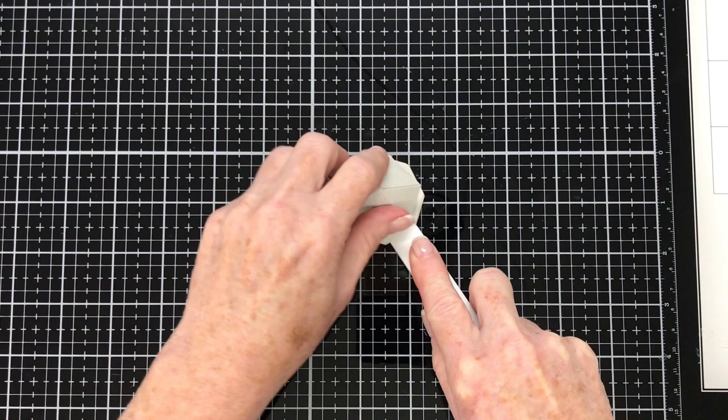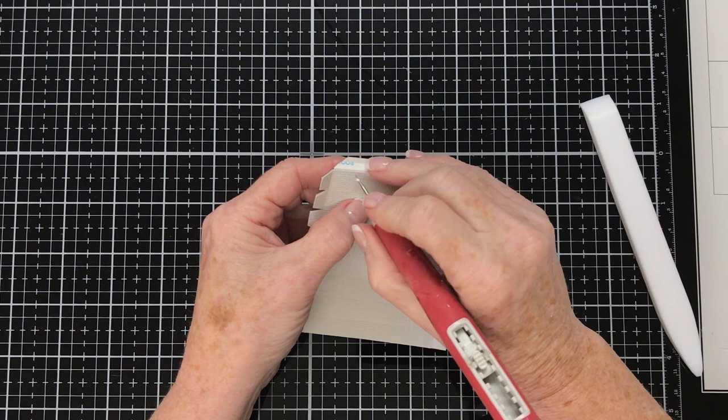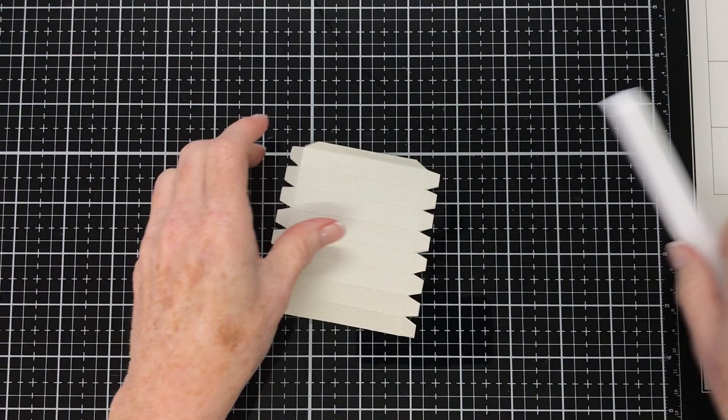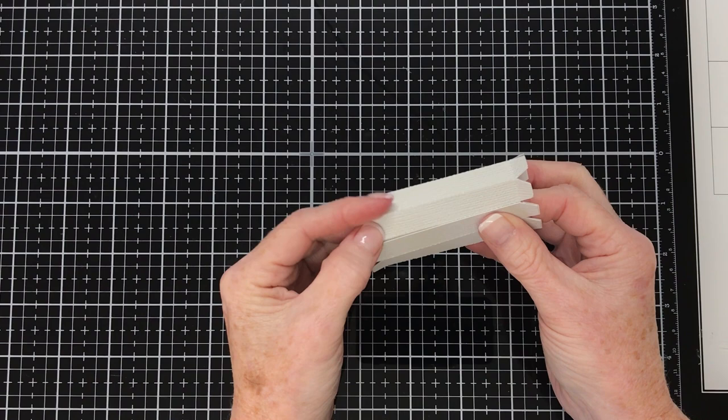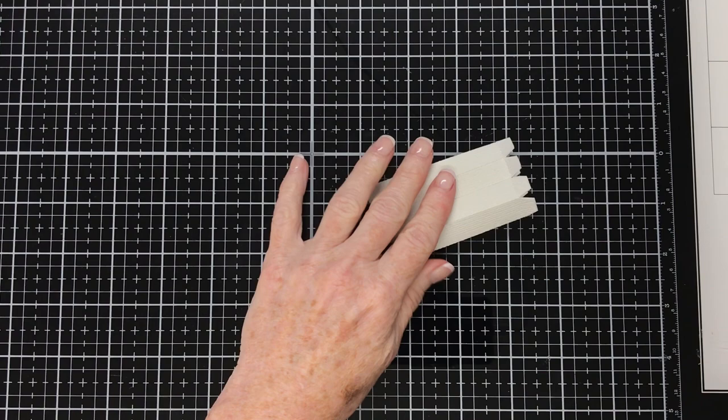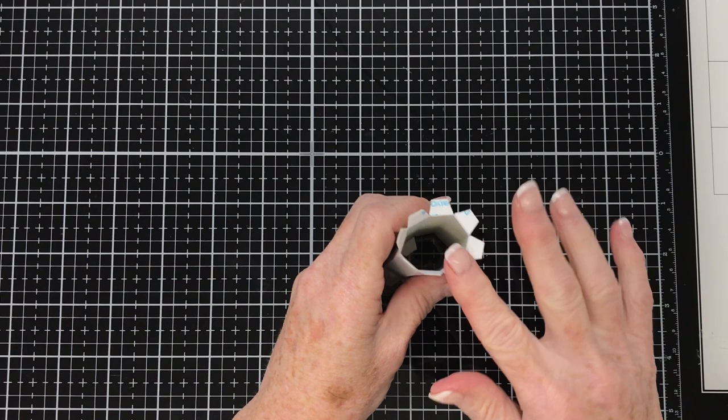We're going to start working with the stand now, using this piece from the digital cutting file. I've gone ahead and folded along the score lines and put double-sided tape along the glue tab. I've just removed the release papers and I'm going to join the glue tab to the opposite end. With the glue tabs on either end of this piece, you'll need to make sure that you put your glue or double-sided tape on the inside edge — this edge that I'm turning over now. You don't want to put glue on the other side — put it on this side facing up.